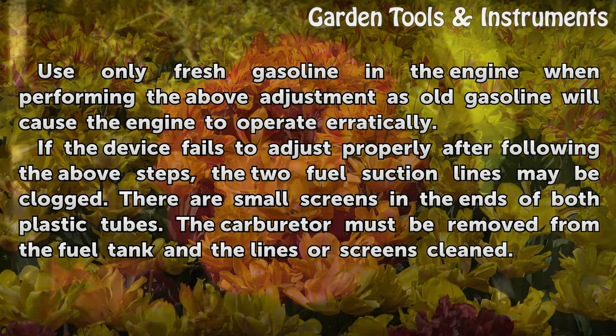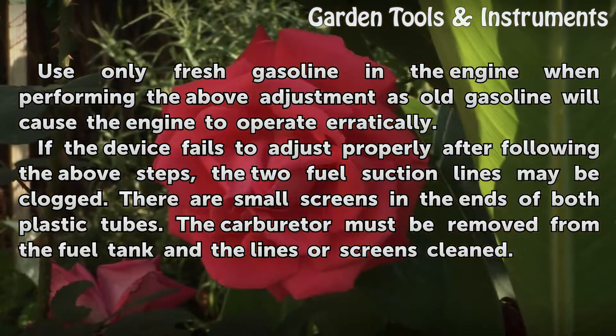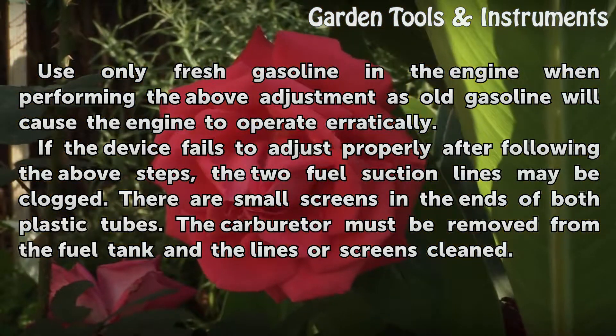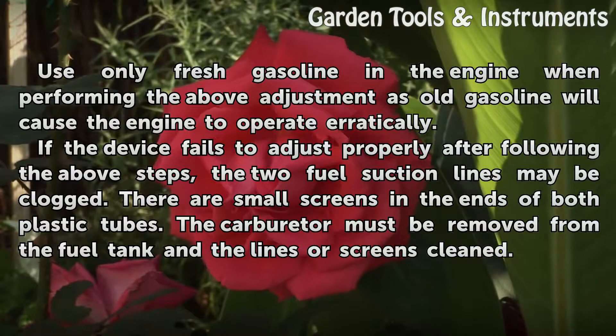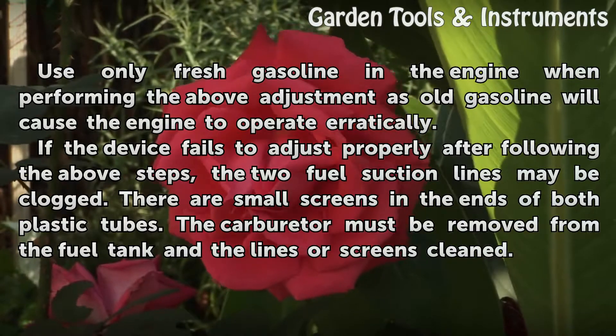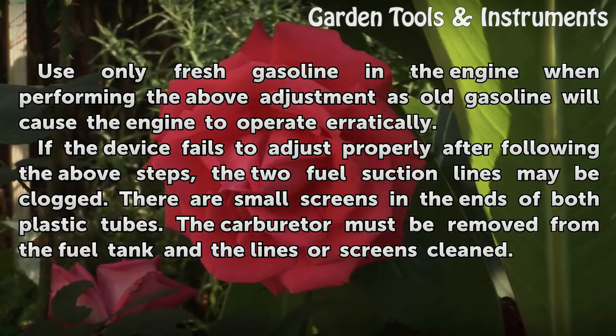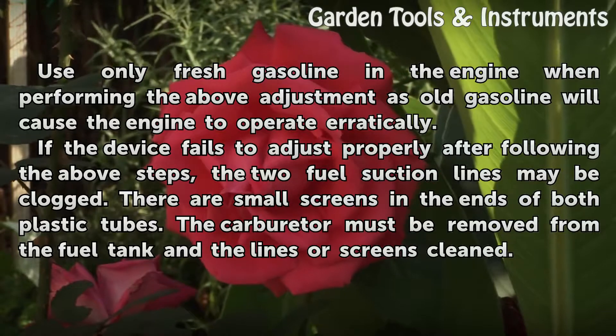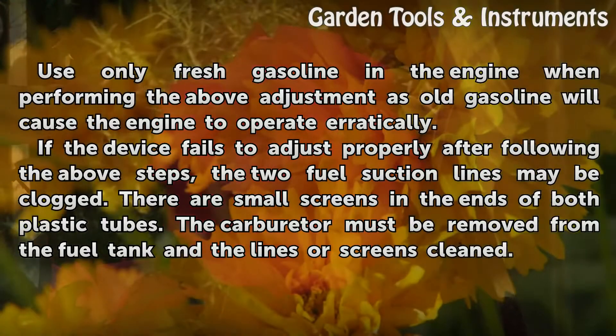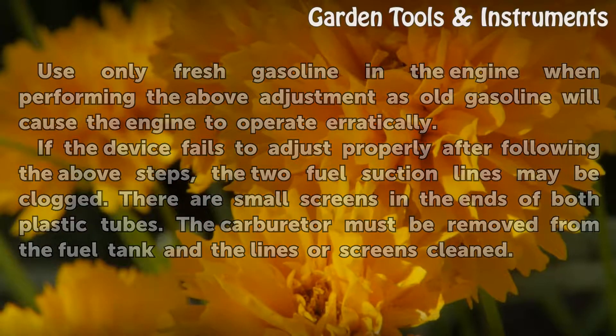Use only fresh gasoline in the engine when performing the above adjustment, as old gasoline will cause the engine to operate erratically. If the device fails to adjust properly after following the above steps, the two fuel suction lines may be clogged. There are small screens in the ends of both plastic tubes; the carburetor must be removed from the fuel tank and the lines or screens cleaned.